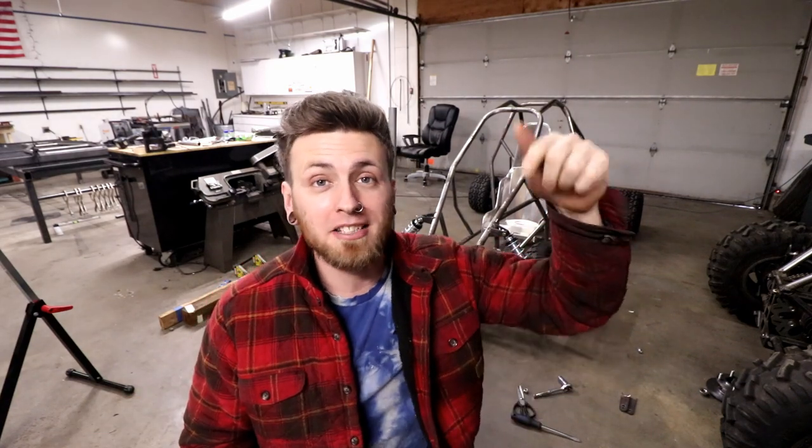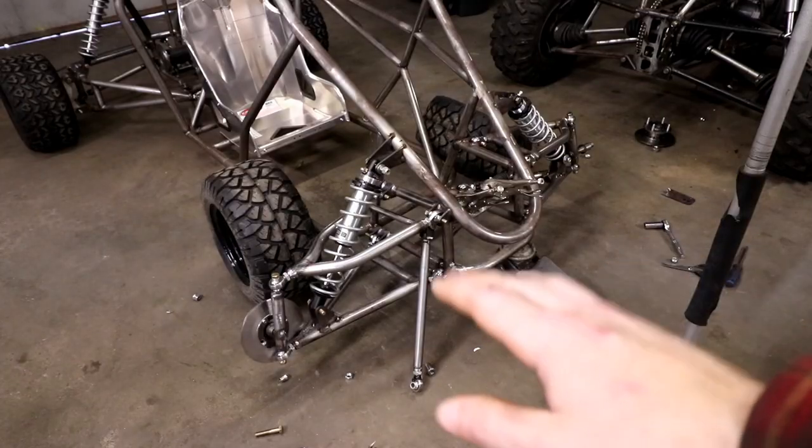What's up guys, this is front suspension explained. It's going to be a longer video because there's a lot of information in it, so there's going to be timestamps down in the description. If you're a novice builder, just don't skip anything - watch the whole thing because there's a lot of good info.